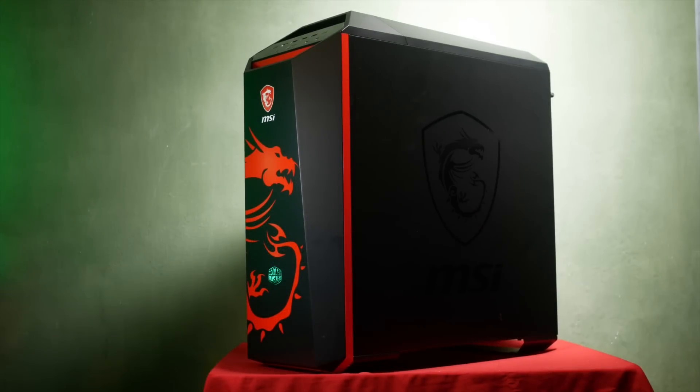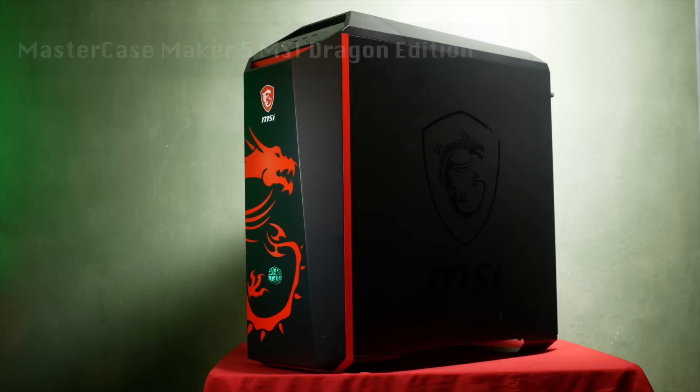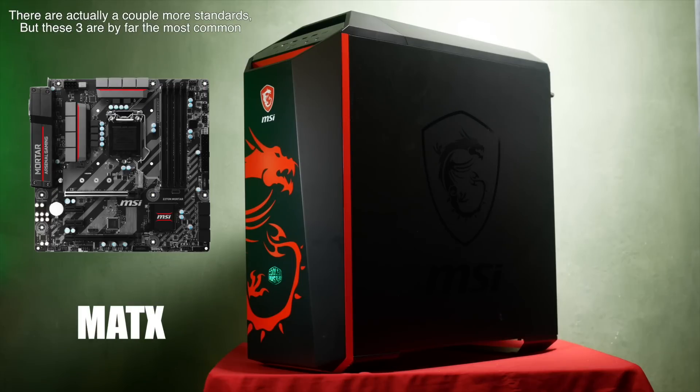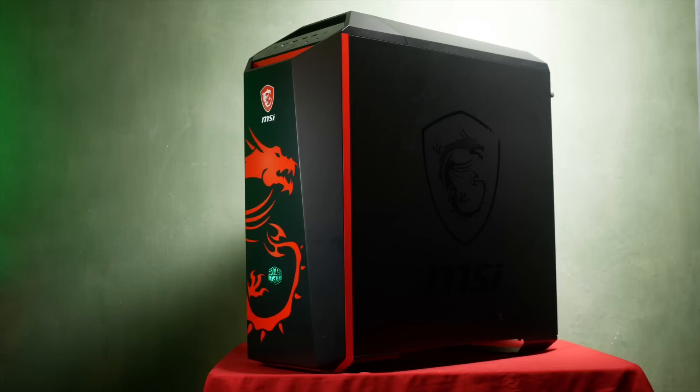And finally, the case. This is the MasterCase Maker 5 MSI Dragon Edition from Cooler Master. Different cases will have different features, like how many drives they can mount and which drive sizes they accommodate, and what size water cooling radiators they'll fit. Motherboards also come in three common sizes — from biggest to smallest: ATX, Micro ATX, and Mini ITX. So just make sure the case you want is designed to mount the motherboard you've chosen.